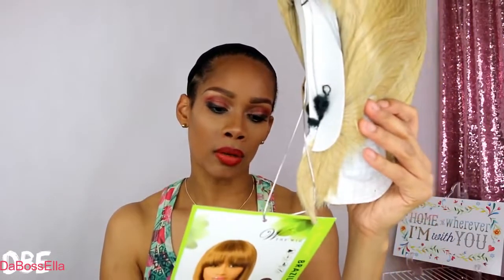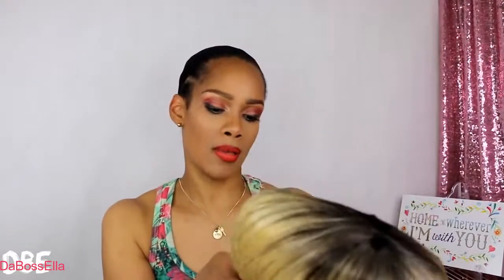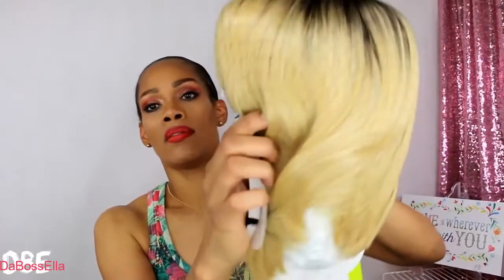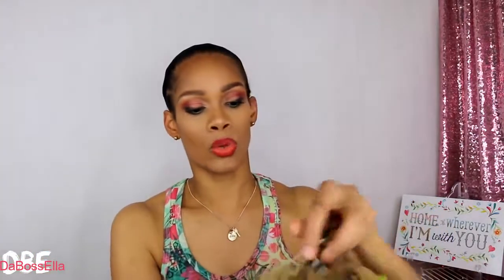This is 100% Brazilian human hair blend, available in other colors. So let's take this girl out and see what she's looking like. They've got it packaged in here really, really nice — it's almost like a wig stand, sort of.